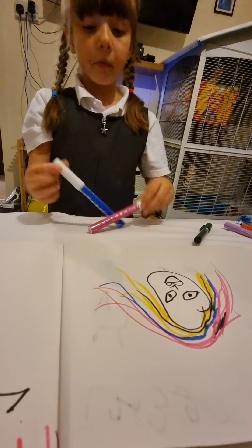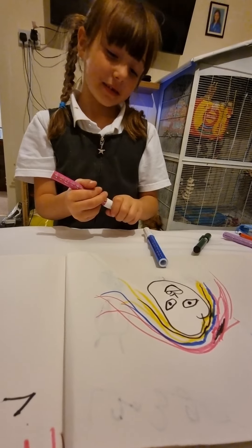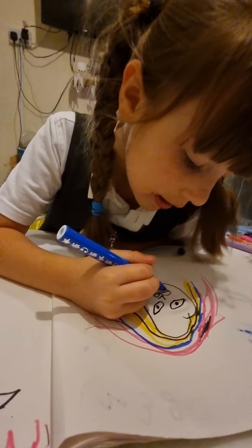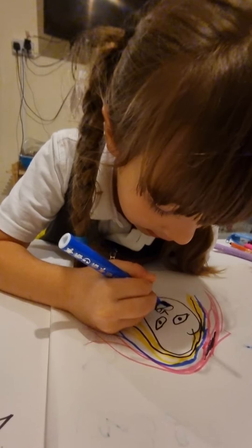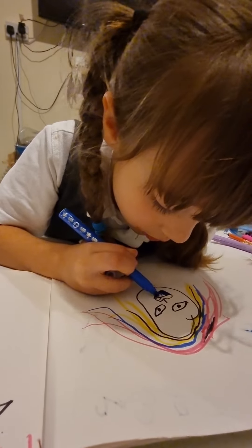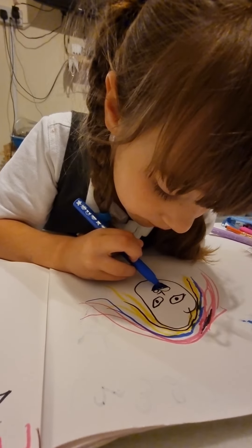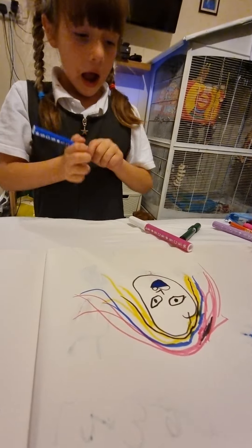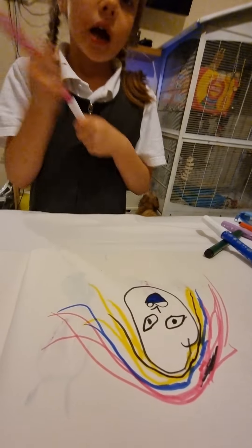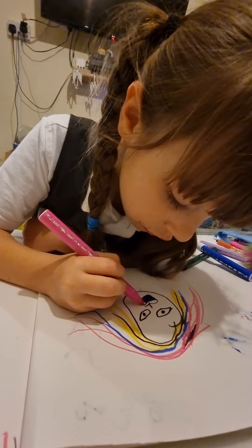It was blue and pink — you got it correct. It was blue at the bottom, and then get a pink like this, and then colour in the top.